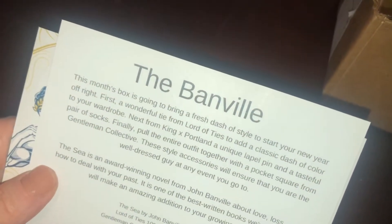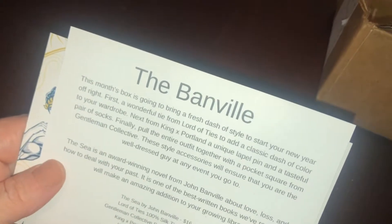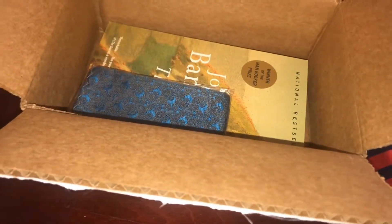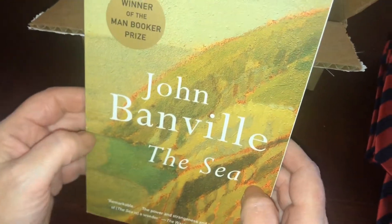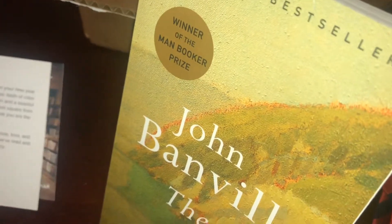The book is $16 and the tie is $55. Next is the Gentleman's Collective pocket square, which is $18 — very nice design. The book is 'The Sea' by John Banville, winner of the Man Booker Prize and a national bestseller, priced at $16.